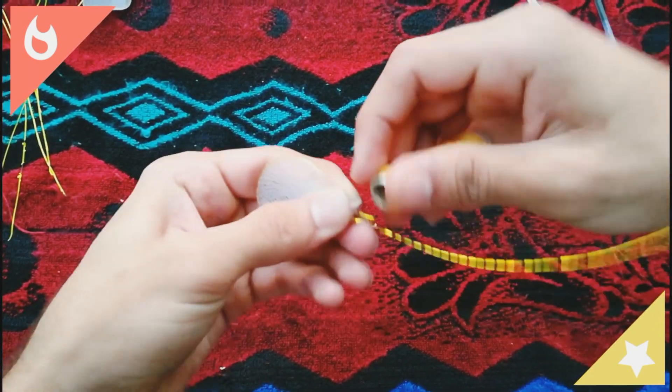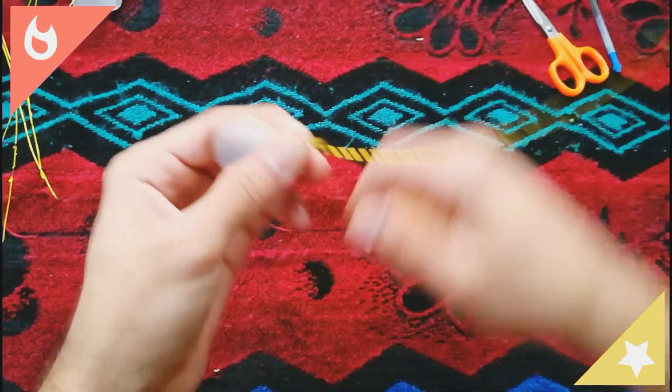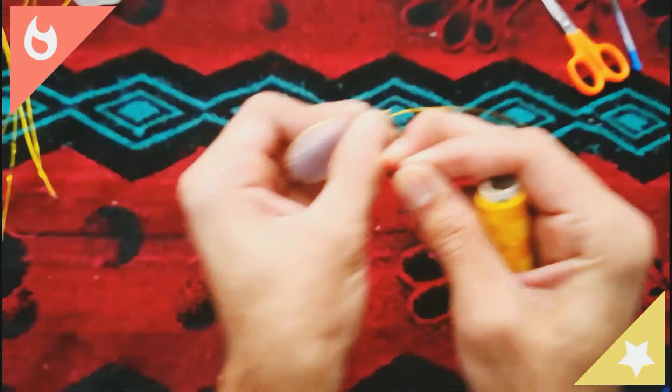Step 3. You have to make similar petals with different wire sizes.